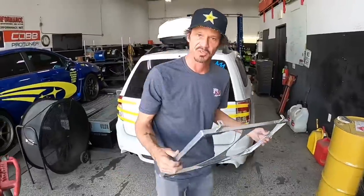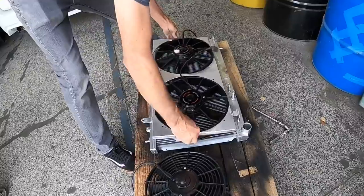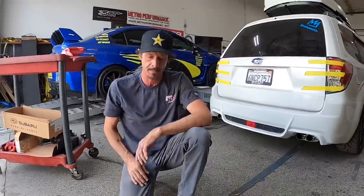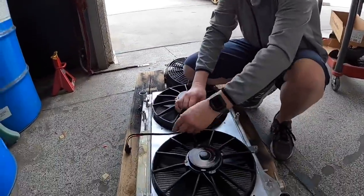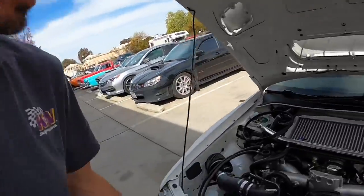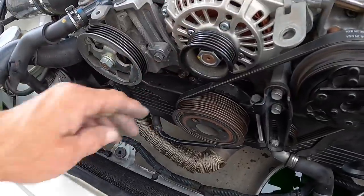We put the new shroud on — look at that, very nice. It'll do it. Lance loves how it turned out — it's freaking awesome. We slide her right in there... it's close, it's really close right here. We actually have to take the belt off just to slide it in — that's how close it is.